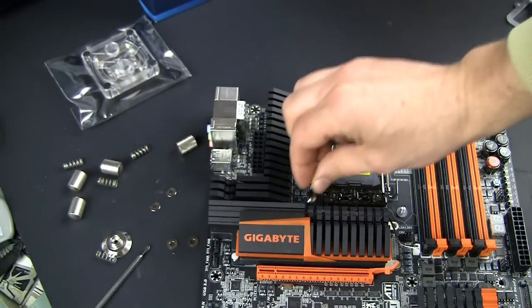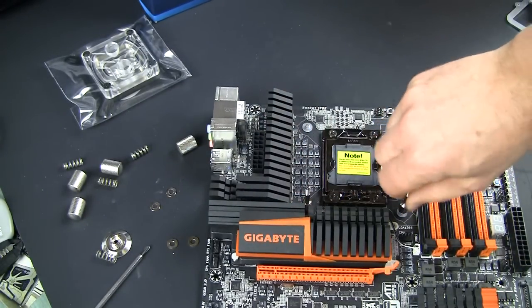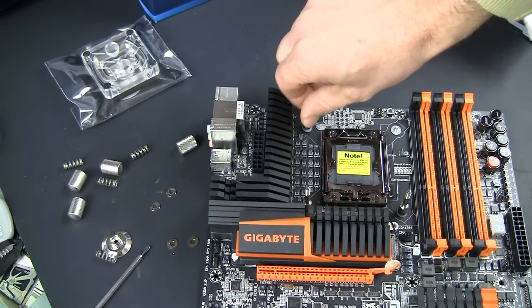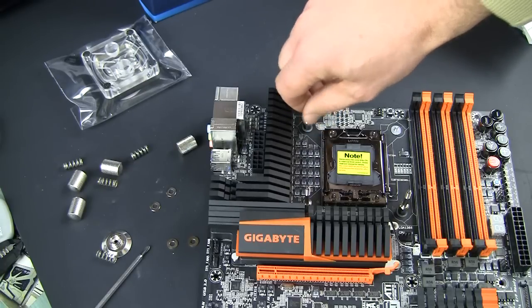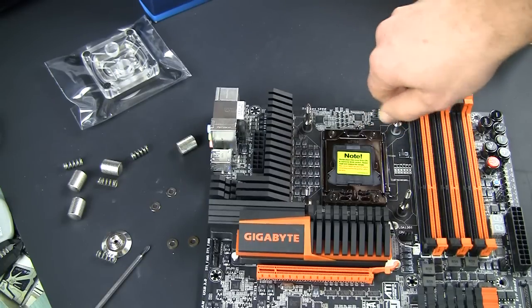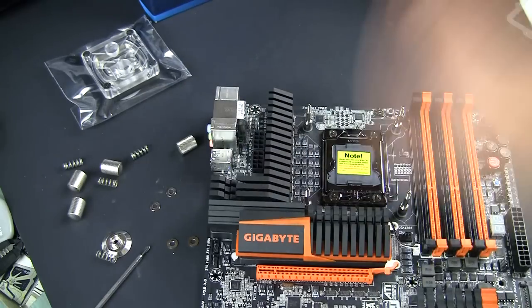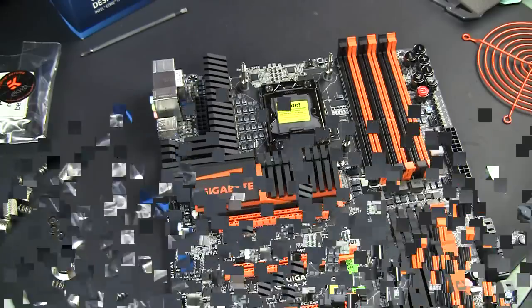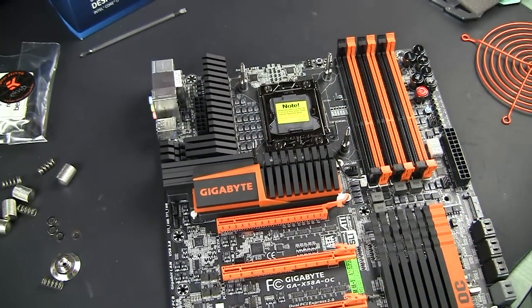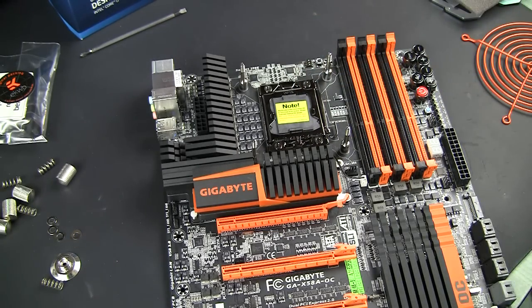The next step will be to put those standoffs in place. It's usually spinning, but you can just start it a little bit so they don't fall off, and after that I'll flip the board and screw them properly. All four screws are tied up, so it's ready to install the water block. But before I do that, I actually need to put the CPU on, put thermal paste on it, and then I can finish the block installation.